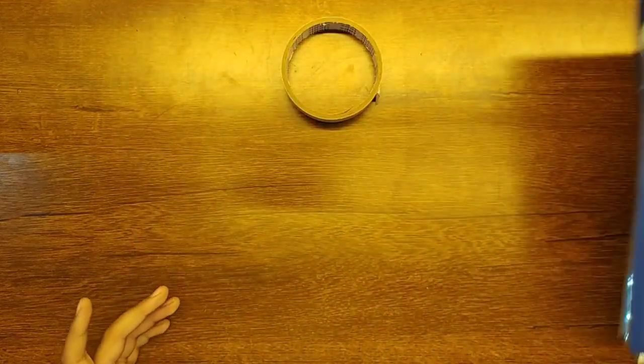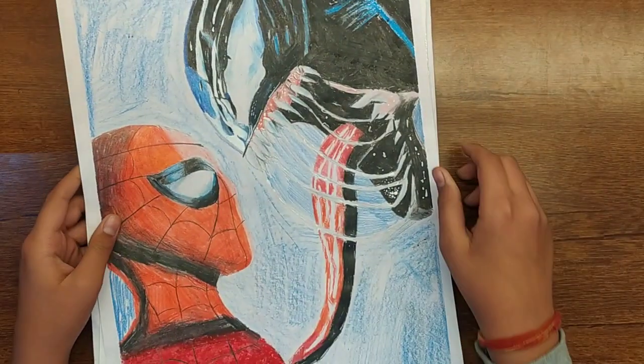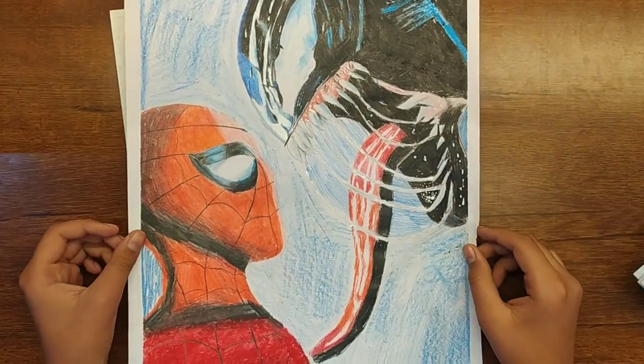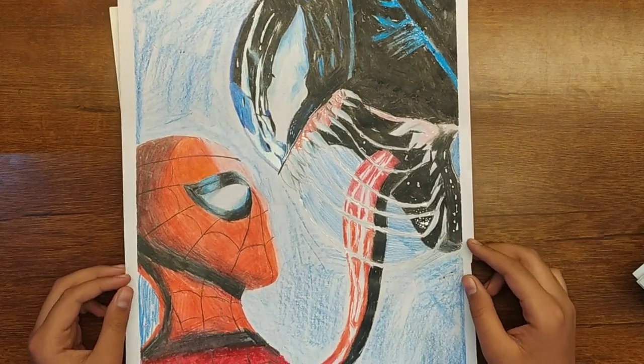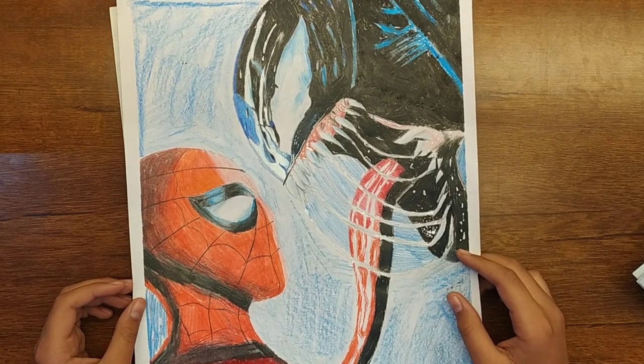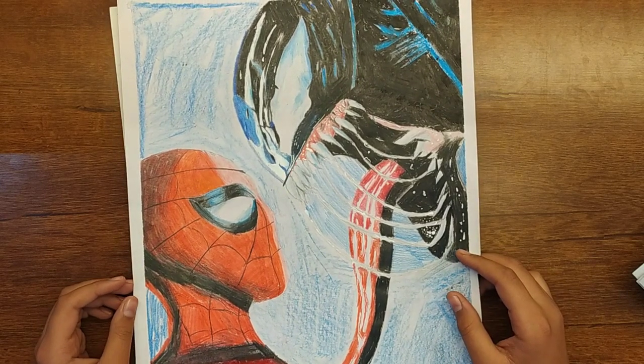Now we have A3 size drawings — colored and sketch. These are all our A3 size drawings. First, I have colored drawings. This is my best color drawing, which is big A3 size — Venom and Spider-Man. It turned out very good and took a lot of time to make.